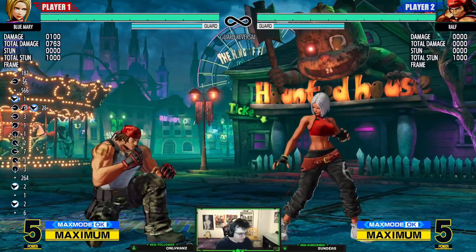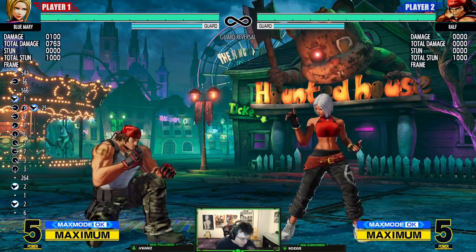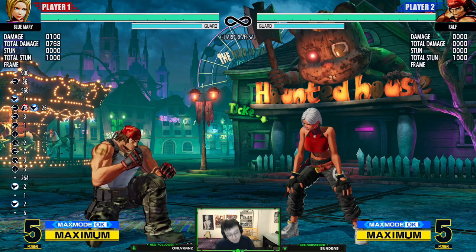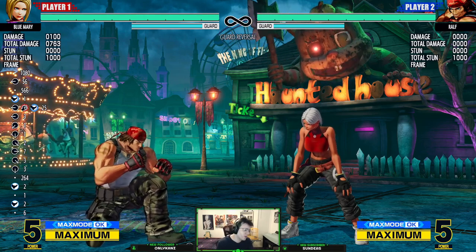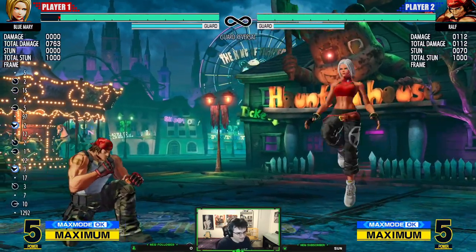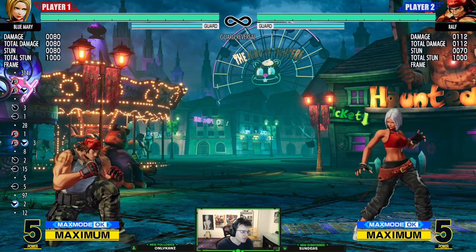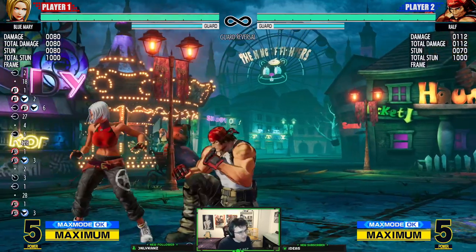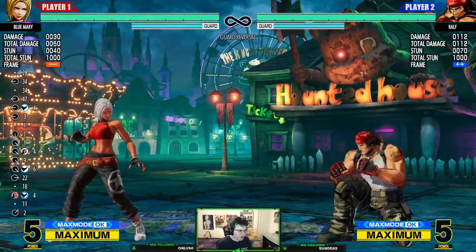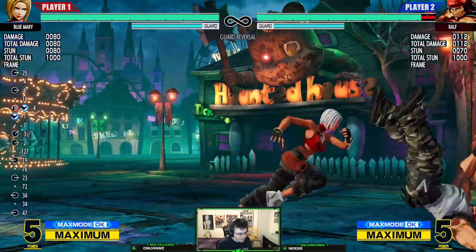All of these things together make your blocked hop CDs into mix-ups and your hit hop CDs into screen real estate and pressure. Once you combine all these things, you move on to the next layer — where your opponent goes 'oh no, you know how to frame trap me, I'm gonna guard more' — and then you can start doing re-hops. But that's the next layer. What most lower-level and even intermediate players need to do is turn a blocked hop CD into a real mix-up where they can't mash, and a hit hop CD into the positioning.